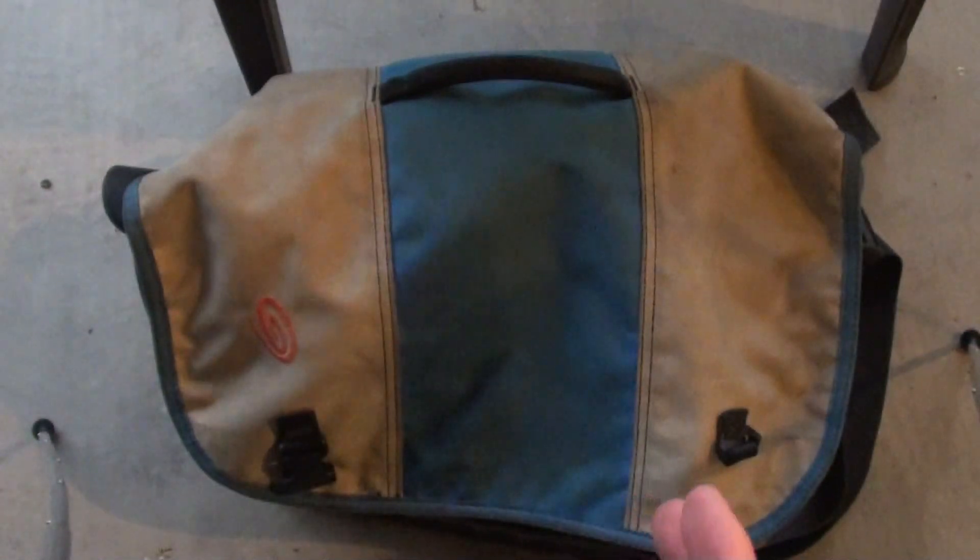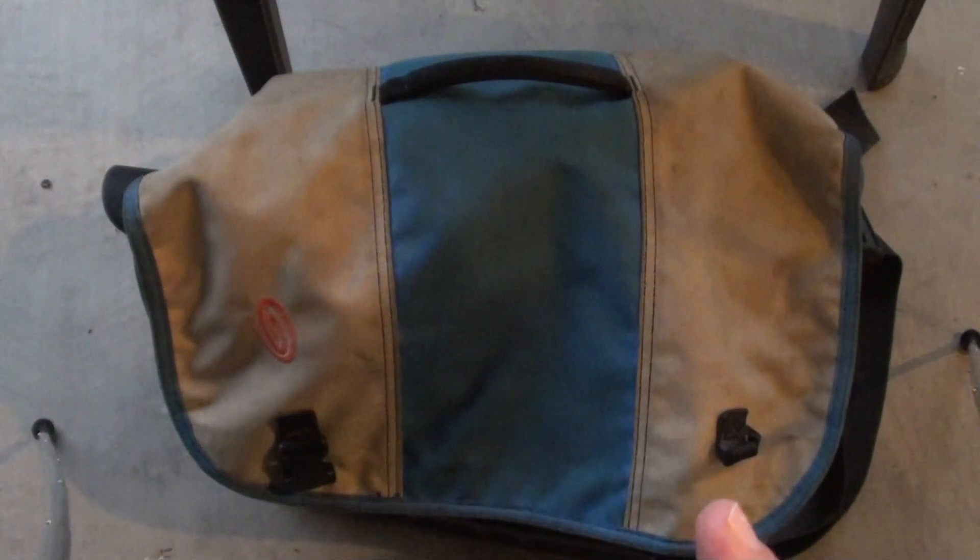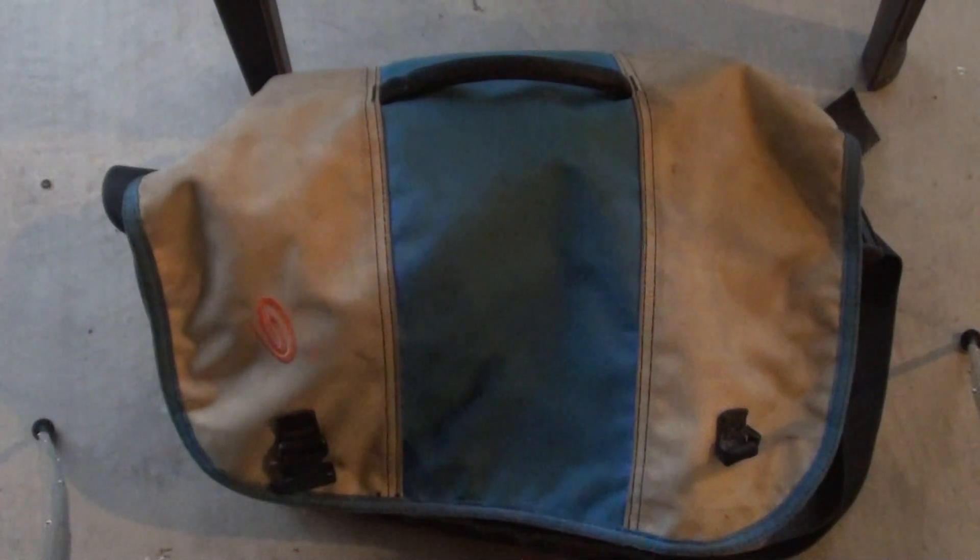Hello YouTube, this is Asatsi5 and this is my EDC pack. This pack is usually with me in my work truck, in my Jeep, or if I'm on vacation, it's on me or at least close by.